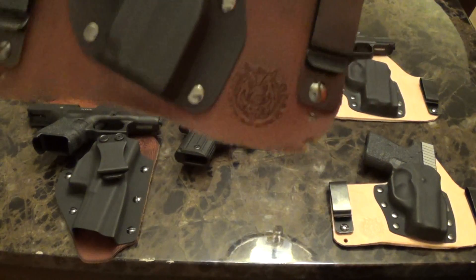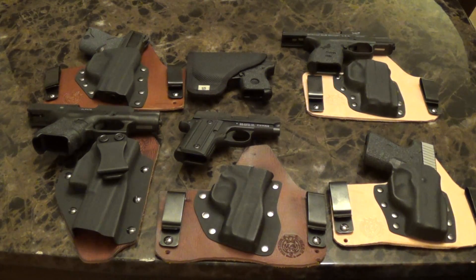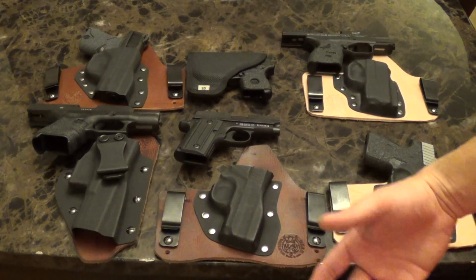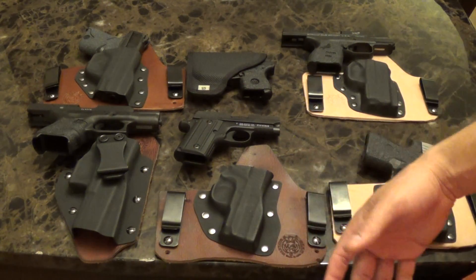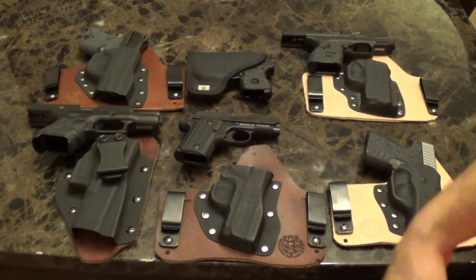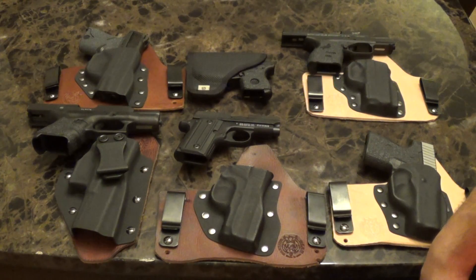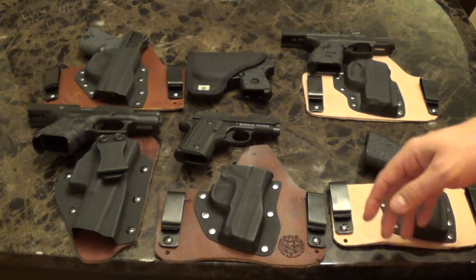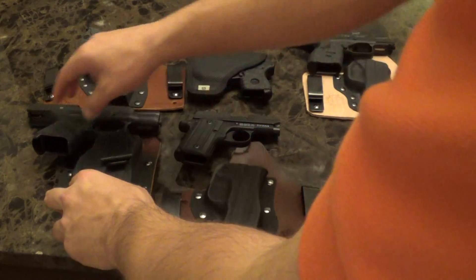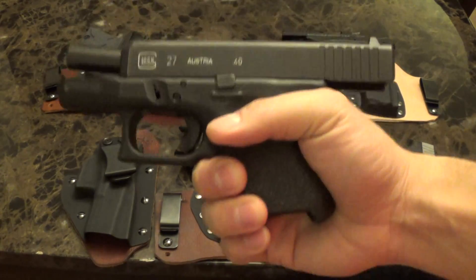I really like Warthog Gear holsters. I've gone to other websites and they're talking eight to twelve weeks for a holster when you first buy a gun. For me, I get so excited I want stuff now, and Warthog holsters are super fast — there's no such thing as eight to twelve weeks. You'll get your products pretty quick. Almost all my holsters are Warthog Gear.